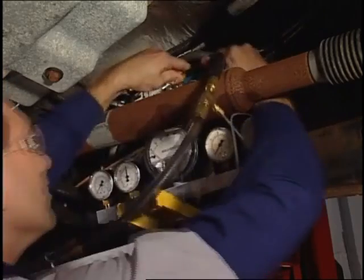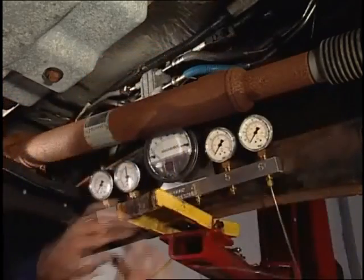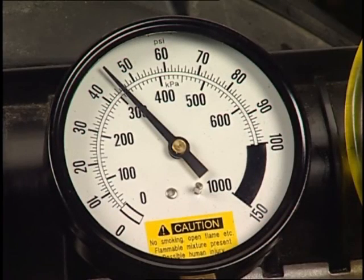To verify the repair, remove the 310-111 tool and reconnect the vehicle fuel return line. Then re-measure the fuel pressure, P1, at the on-engine housing test port using tool number 310-193 with the valve open. Note that P1 now meets the specification.